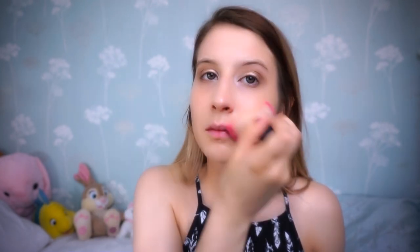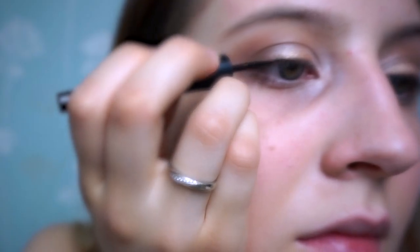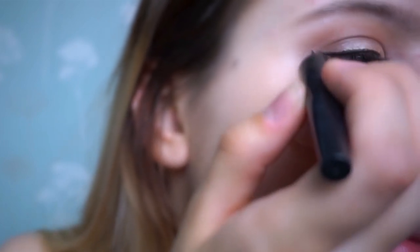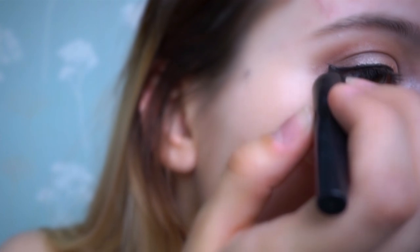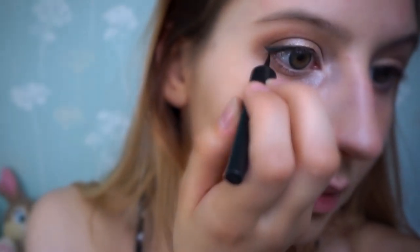I then take some pressed powder to set my foundation. Now moving on to eyeliner, we're going to start with a very thin line just above my lash line, getting it as close as possible. We're then going to create a wing pointing upwards, making sure it's nice and neat. And then we're going to bring the eyeliner down underneath my eye to enlarge my eyes. We don't want it too harsh so we're going to blend it a little bit.